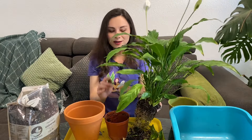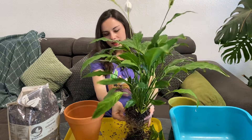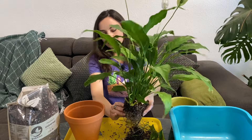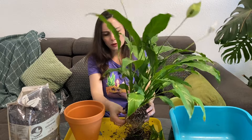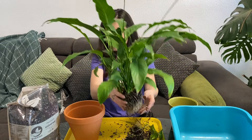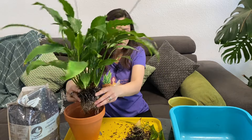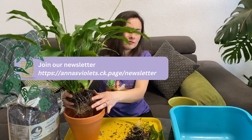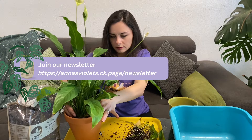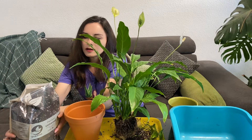Maybe I'll even sell them or swap with other plants. I decided to start selling plants because I constantly have so many propagations and not enough place for them. I'll have a specific shelf for propagations and start selling — let's see. Just massage the roots slightly so they start to grow in different directions and not in circles anymore. Don't try to break them up too much so you don't damage them.